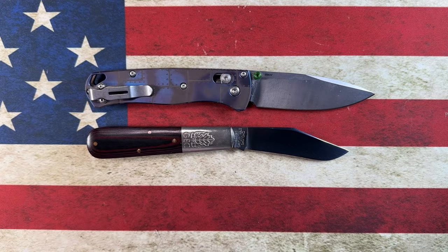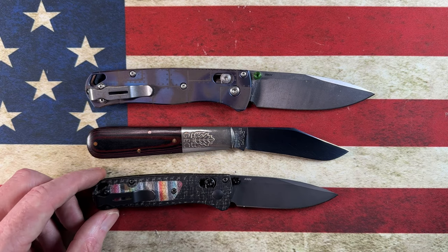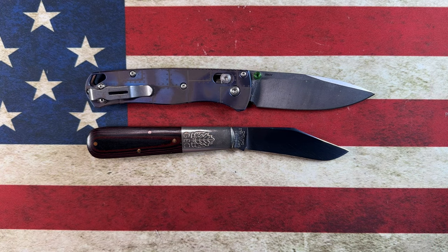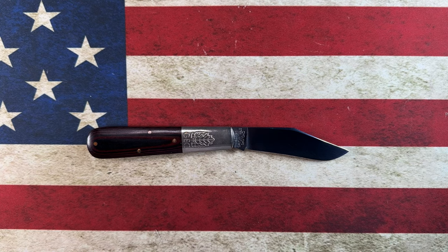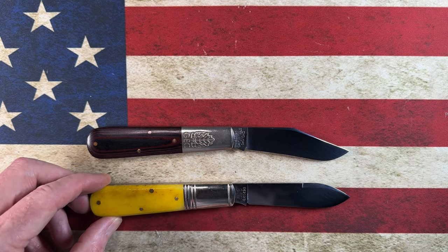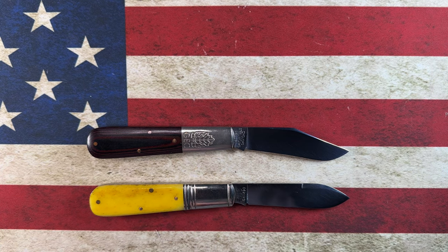Let's get a quick look at some sizes up against knives you might be familiar with. Next to the Benchmade Bug Out, this knife comes in just a little bit smaller. Next to the Benchmade Mini Bug Out, it splits the difference — a little bit taller or longer than the Mini Bug Out and a little bit shorter than the full-size Bug Out. Next to the Great Eastern Cutlery GEC Yellow Rose, which is also an 86 pattern, it is the exact same size, and you'll notice the handle pattern is very similar.